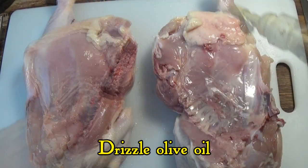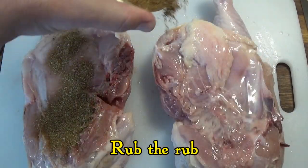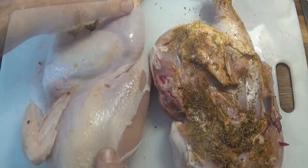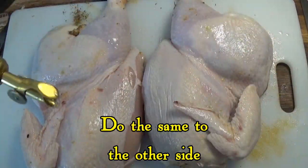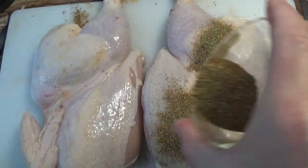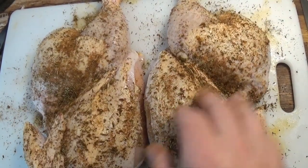Start with the underside and drizzle olive oil over the bottom, and then we simply rub the rub over the entire surface. Then we turn the chicken over and do the same thing to the top side. Go ahead and use all the rub, because there's really no reason to save it. And the chicken is ready, and it's time to start cooking.